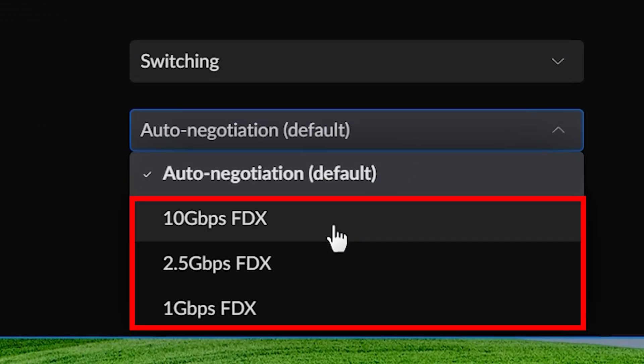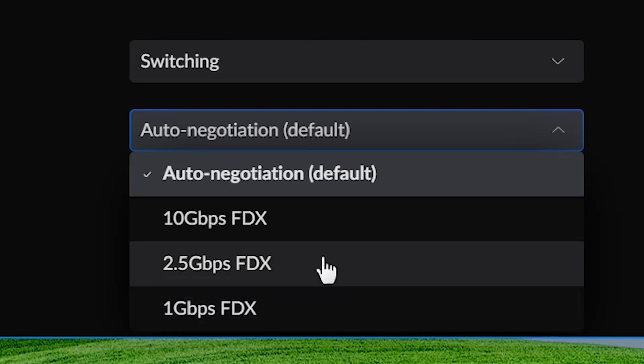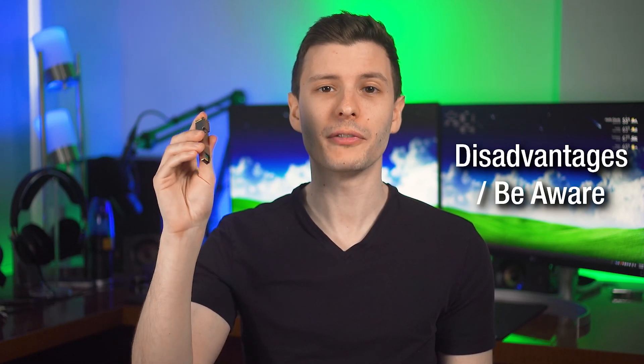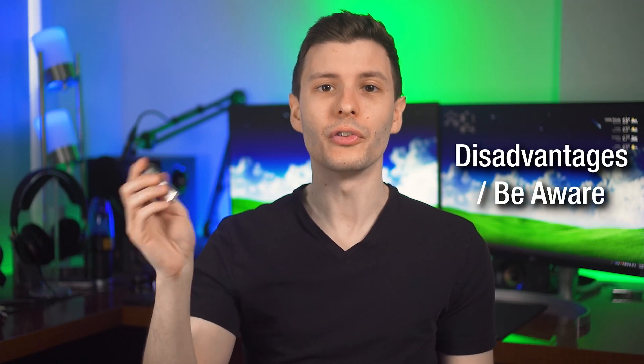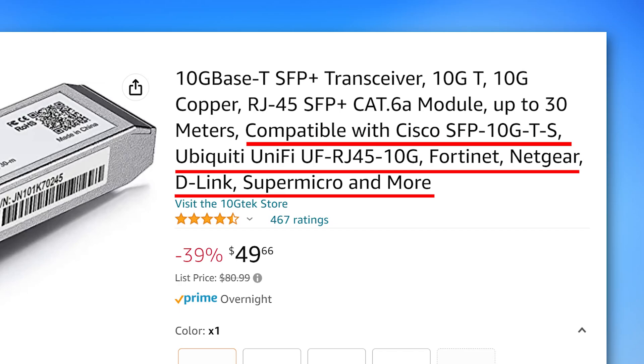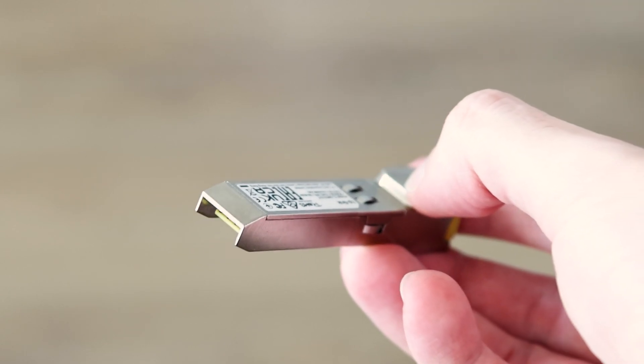Be aware that SFP and SFP+ are not necessarily backwards compatible — it depends on the switch. Typically you can plug an SFP connector into an SFP+ port, but you might need to go into the switch settings and force it to use the lower speed. It doesn't automatically negotiate the way a regular Ethernet cable does into a 10 gig port. Also, transceivers that convert SFP to RJ45 are not necessarily universally compatible with all switches. You'll want to check the product page to confirm compatibility with your switch brand, as some may require special firmware.